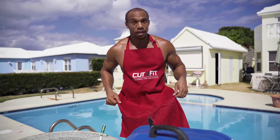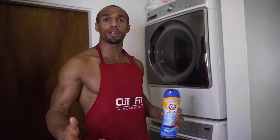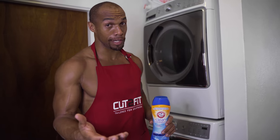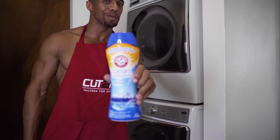While that's cleaning, we've got other things to do. Got dirty gym clothes? Can't get a girl, feeling kind of blue? Use Arm & Hammer — more power to you!